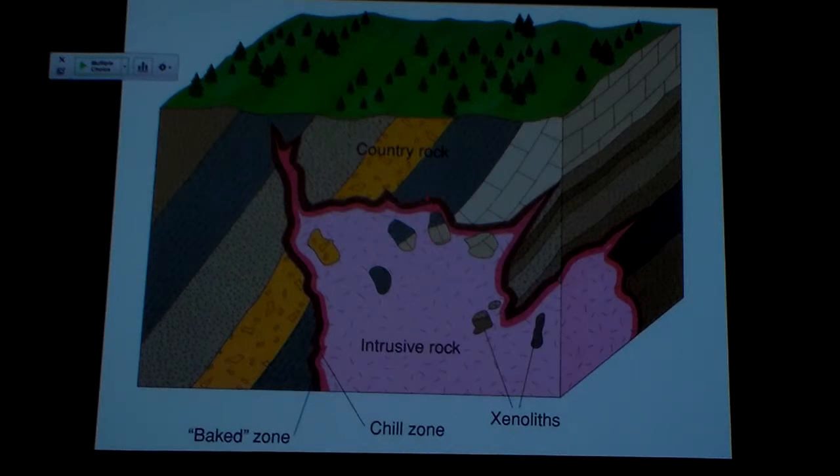Another thing that might happen is some pieces of country rock might break off and fall into the melted magma. Then it melts and becomes part of the magma, changing the chemistry right in that area. But what happens if I'm right at the end of the process? A chunk of the country rock breaks off, falls into the magma, gets incorporated in the magma, and that's as far as it gets — it doesn't get melted. It just remains as a piece of country rock in the magma. But now the magma cools off and becomes the pluton, with chunks of country rock within it. That's a great cross-cutting relationship — the country rock had to be older than the intrusion.